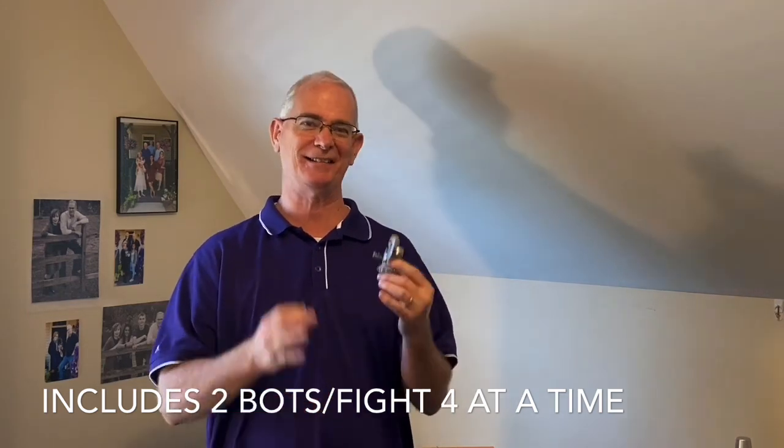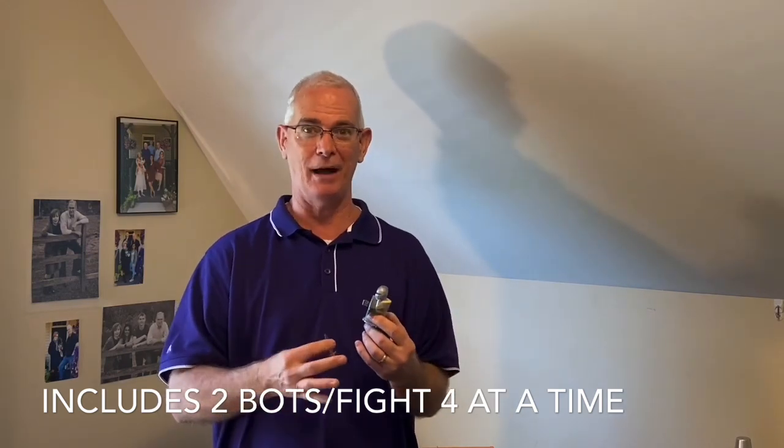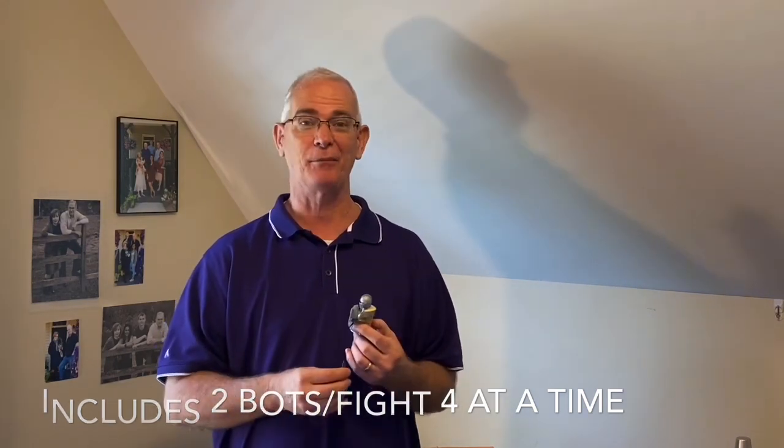You've got to get this. This thing's awesome. In the next part of the video, we're going to show you the Hexbug Arena, and we'll just take it from there.